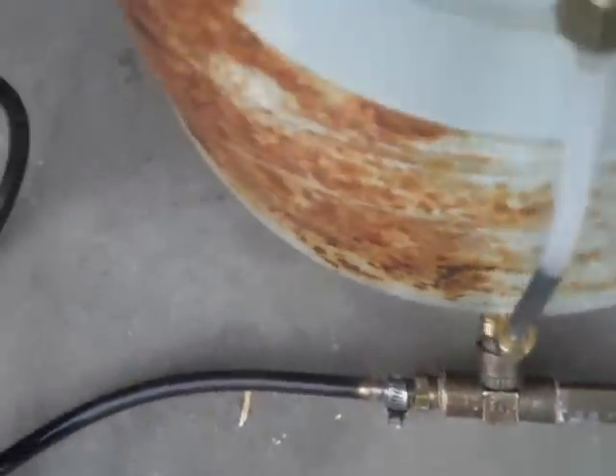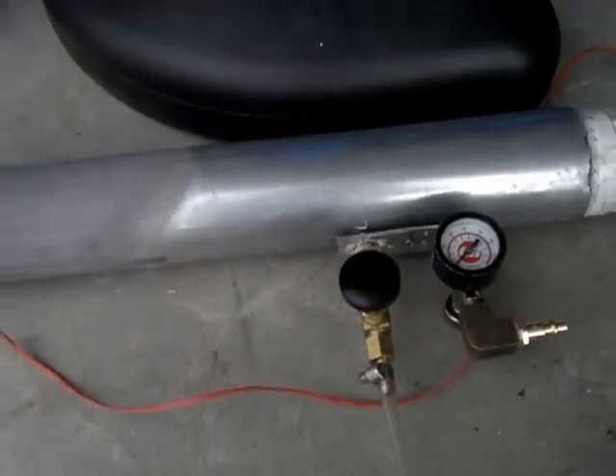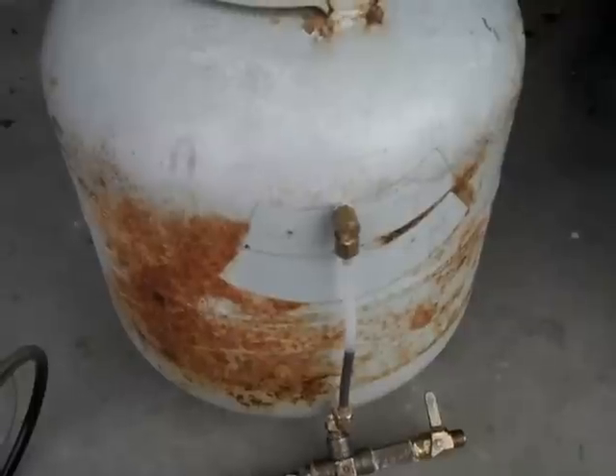So then it'll go through the tube to my burner. Got my burner mounted inside a tube now so we should be good to go. Thanks for watching and I'll keep you updated.